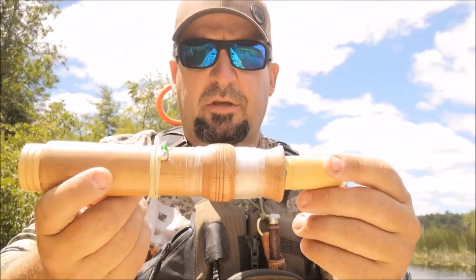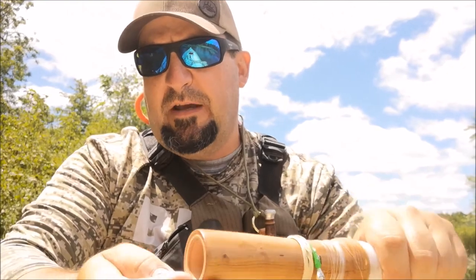This is the fishing rod I was speaking to yesterday, where I have a little pressure fit cap at the bottom — and that's in fact where we keep our bobber. We're going to use that today.